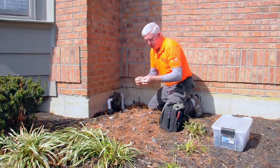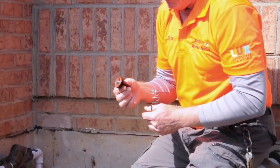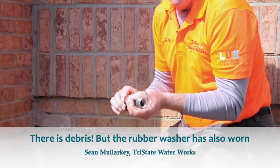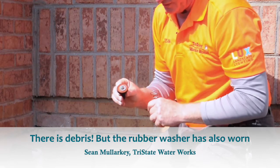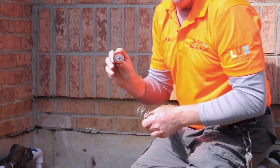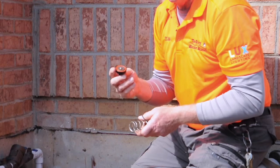What I'm taking apart here is the first check valve. This is the poppet — it goes into the check and the spring holds it closed. I notice there's a big hunk of debris that could be causing a problem. But this rubber washer also has a very big indentation where it's been sitting on the seat, and after time these things wear out and you have to replace them. So we're going to take it apart and put a new one on.